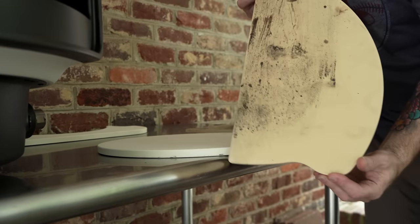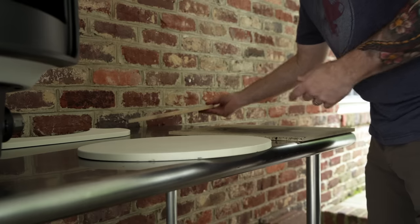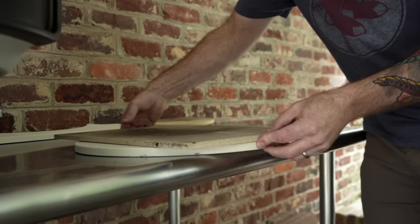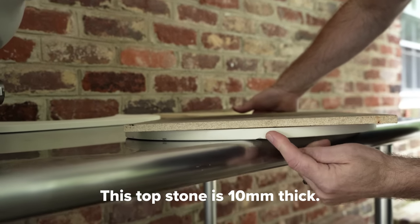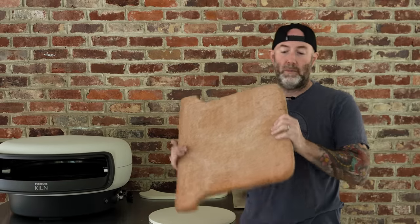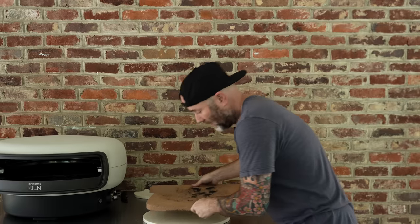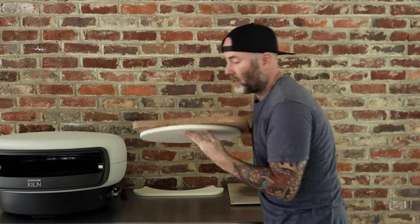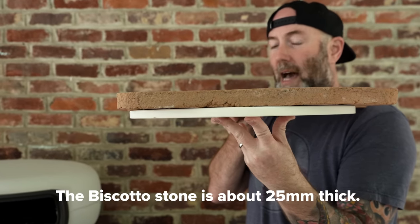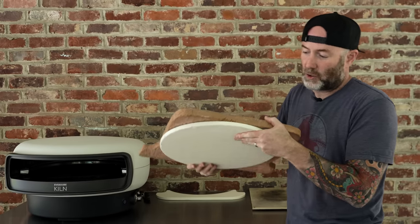Let's play a little guessing game — anybody know what brand this is from? Leave it in the comments below. Here's another stone, and you can see that the Kiln stone is noticeably thicker. One more comparison: this is a Biscotto stone and it's really, really thick. When I compare it to the Kiln stone, there's just no comparison — it's about twice as thick. I don't even think you can get one of these Biscotto stones in the Kiln, but I just wanted to show you that.